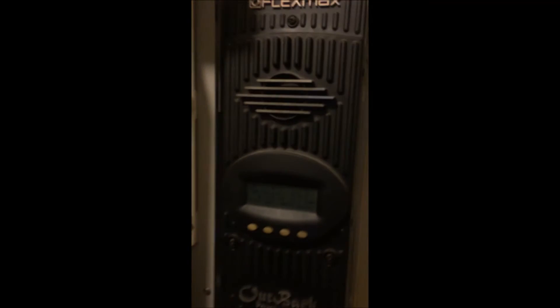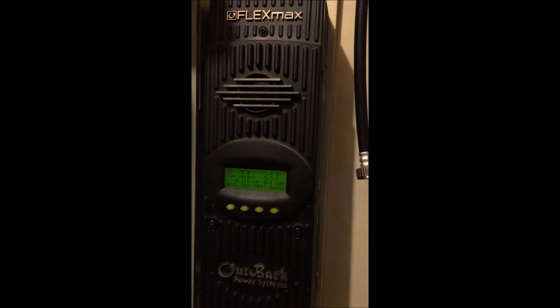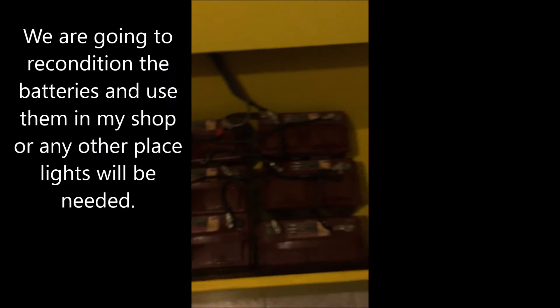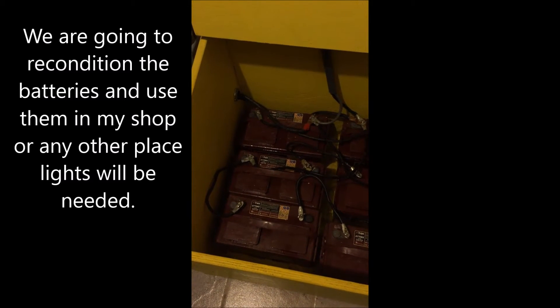I charged the batteries last night and this morning we are at 20.05, and last night they were at 26. So over a 12 hour period they dropped four to five volts. As you can see, these batteries are done — we will be using them again for something else, just not for high power usage anymore.